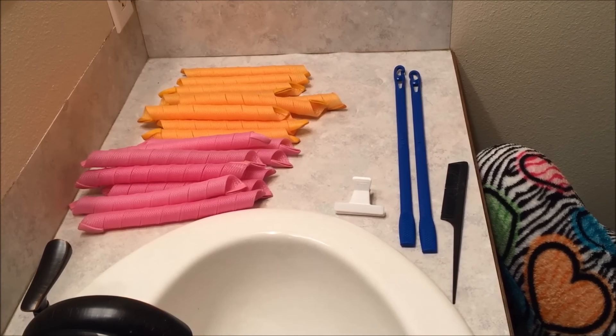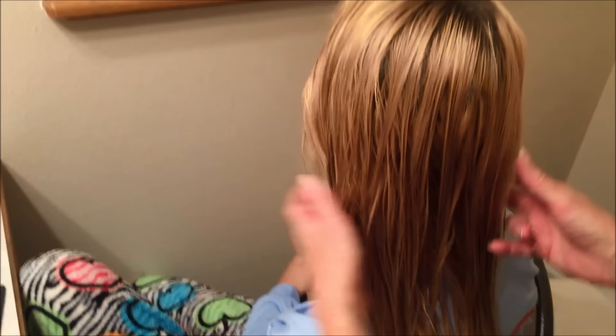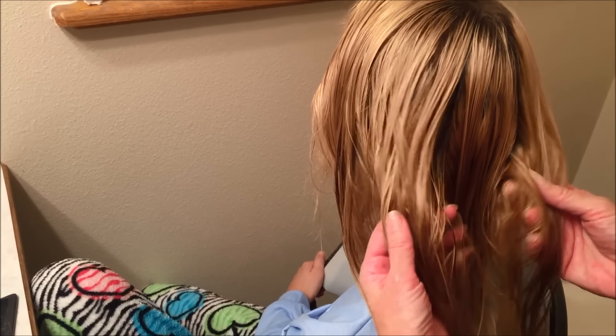What I do is I start with a head of wet hair — you don't want it to be wet, you just want it to be damp. She got out of the shower a little while ago so it's just a little bit damp but not very wet.